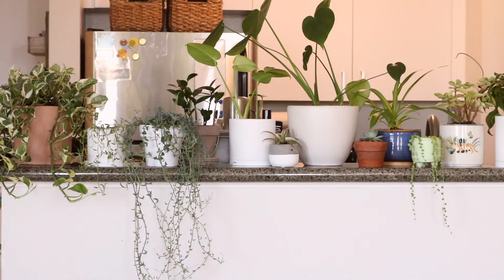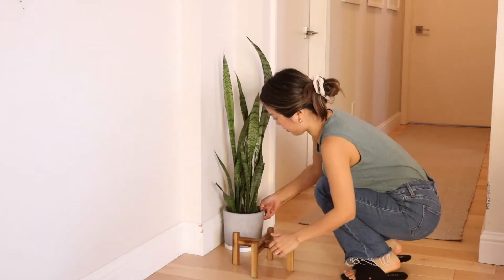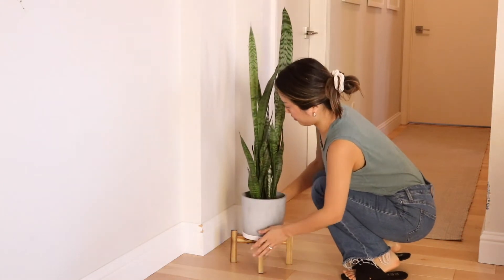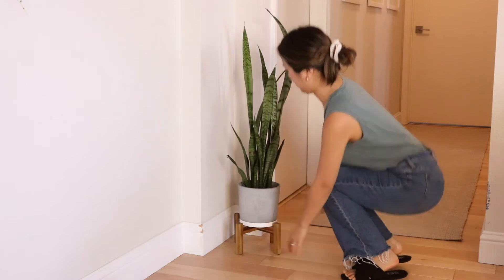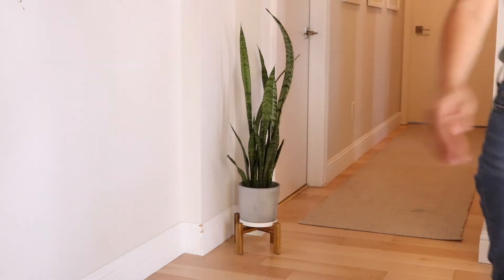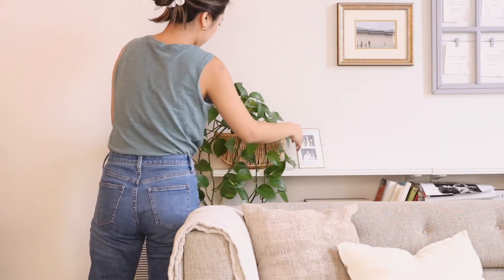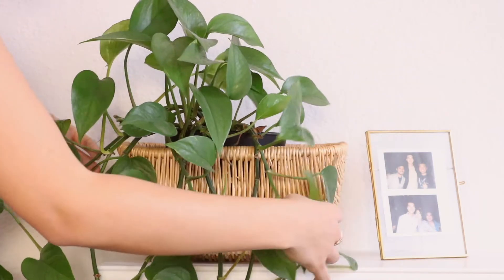Our repotted plants are all up on the shelf and now it's time to give each of them a spot in our home. This corner is perfect for this snake plant — it's so tall and doesn't take up too much volume. Things might change a little after our kitchen reno, but for now here's where it will go. Here I'm placing my pothos back into where it's always been, in this thrifted basket behind our sofa.